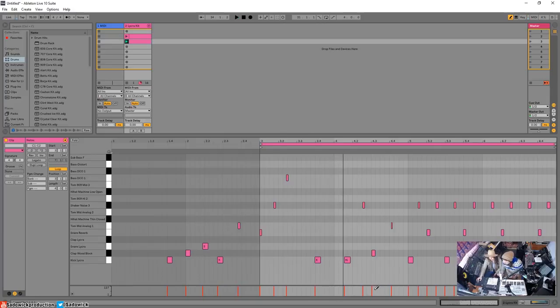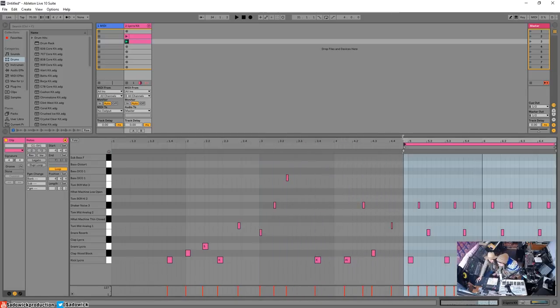So you notice it recorded a bunch of things before you even played — it's always listening, which is pretty cool. Now you want to shorten that MIDI clip. You can see the part you played — where that color is — that's it. Drag this thing over to here, to bar five, and then press play.